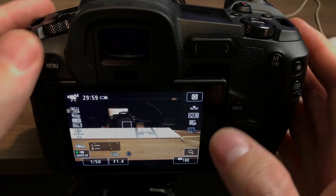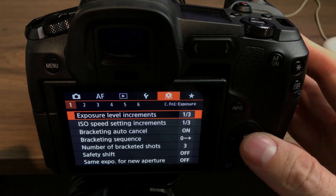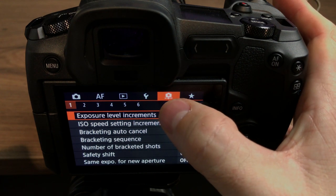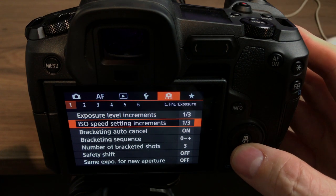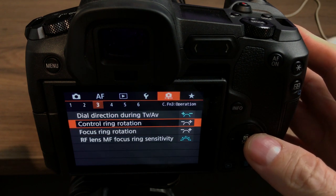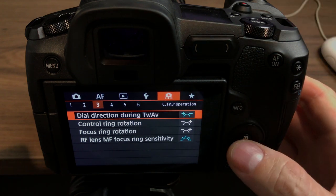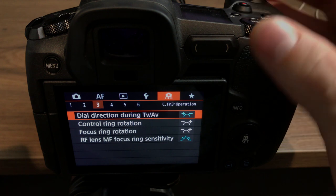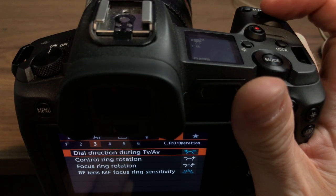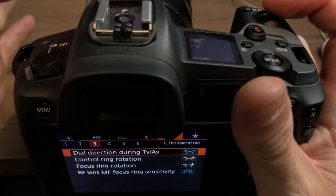Basically the setup of the camera: we go across to the last orange icon and all the way across to this setting here. This is something I also had on the 5D Mark IV where I changed the direction of these dial elements. On top I've got it set to aperture in the lens, because the lens is at the front of the camera.